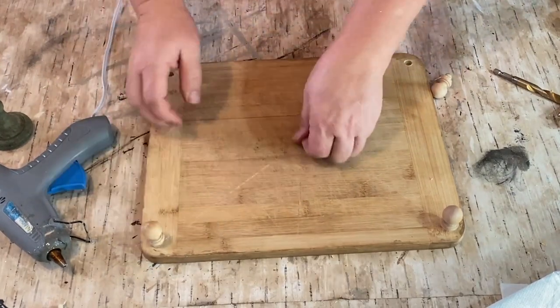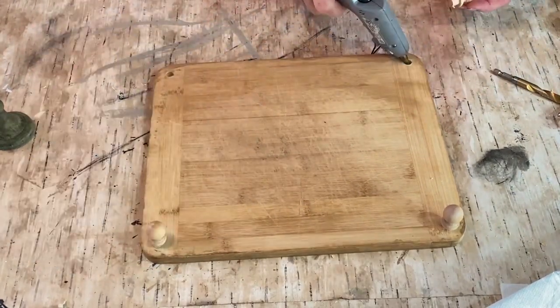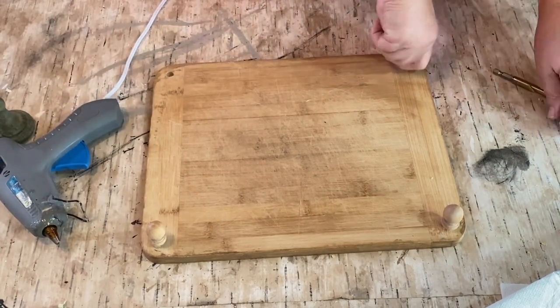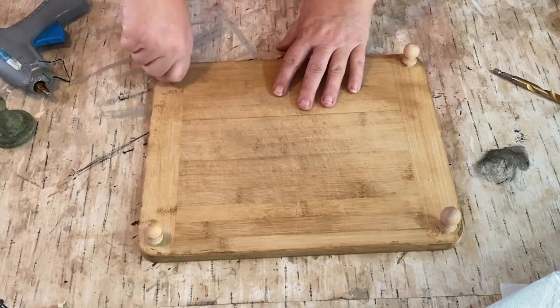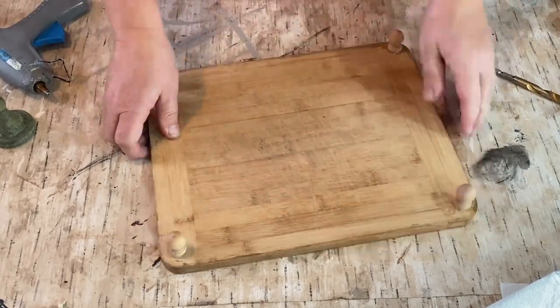I used hot glue and glued them all in, pushed down, flipped it over and pushed down to make sure they were in there nice and tight. It sat level — it didn't rock back and forth.